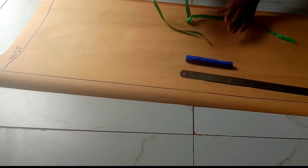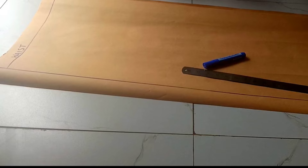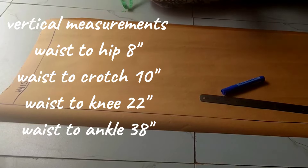Hello guys, welcome back. Today we'll be making trousers. These are the things I'm going to be using, and the measurements I'm going to be using are also here. I've marked the lines already — the starting line and the waistline.